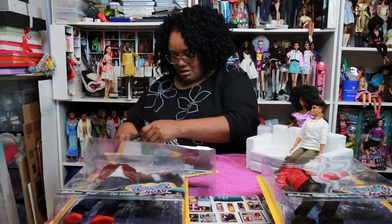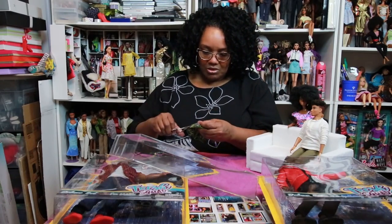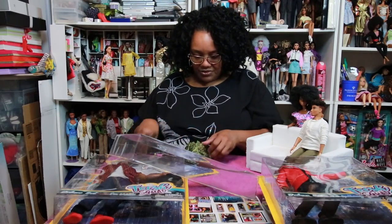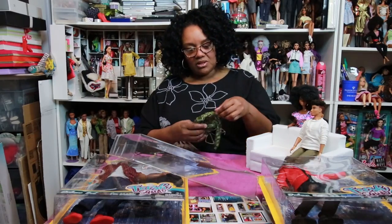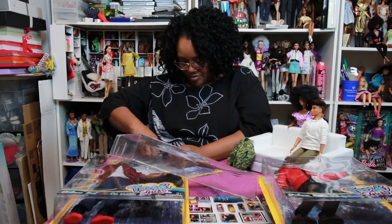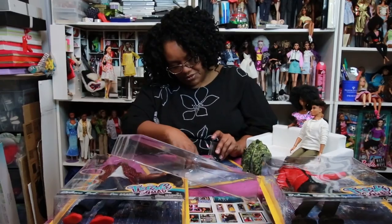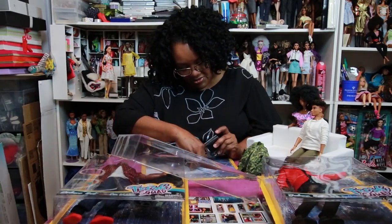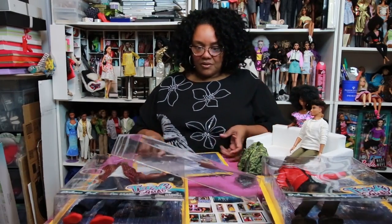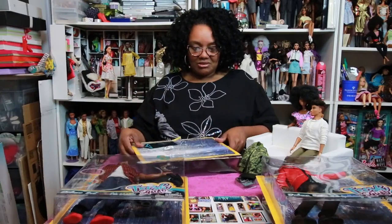I'll go ahead and take his camo jacket out — this is really nice material, guys. I'm just snipping off the little plastic ties that hold everything together. I think I'll leave it on the little dress form there. I'm going to cut the plastic with his accessories off the back of the packaging and just leave them in this little plastic insert until I'm ready to use them. As the package says, he has 13 points of articulation, so that is just wonderful.